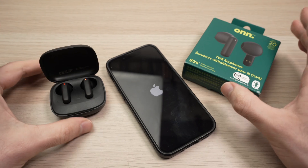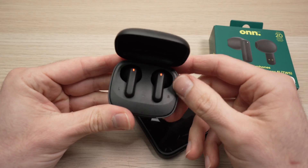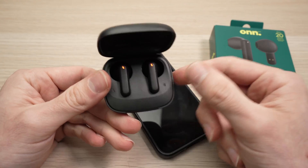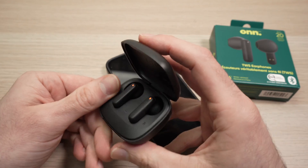Hopefully one of these tricks will solve your issue. Thanks for watching. If you have another trick, please leave a comment down below. I'll put links to other true wireless earbuds on Amazon in the description — if you want to check them out, I get a very small commission. I'll see you in the next video.